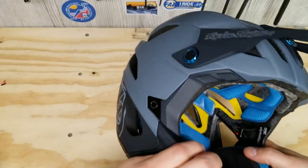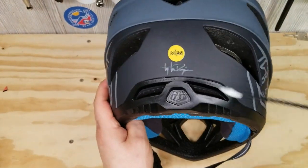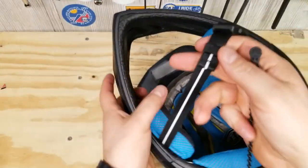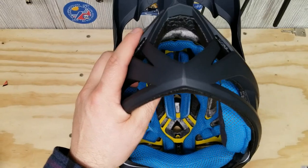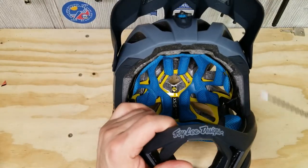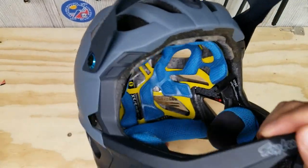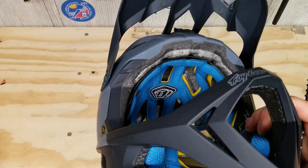Moving along, it does have the MIPS system. You've probably seen the little yellow sticker in the back and noticed the yellow on the inside — it does have MIPS. I have to mention that I never heard any extra noise from the MIPS moving around, like others have reported with other helmets. Multi-directional Impact Protection System — that's what MIPS stands for — and it's there to help protect you from cranial damage.